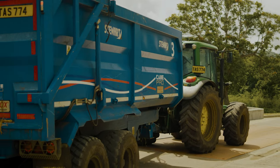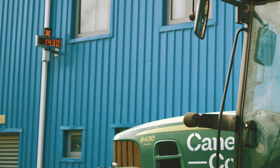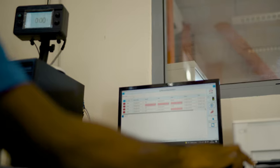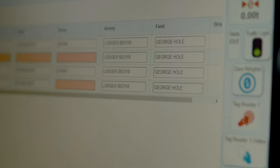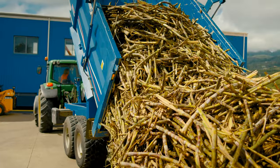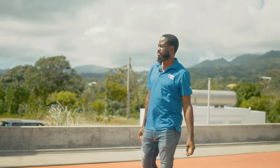When the cane arrives at the distillery, the first thing is it's weighed on a weighbridge. This is the weighbridge system — it's basically to track and trace and to take the weight of the cane. I then put in all the information: the farm, the variety type, the field it came from. I put it on the system, give the signal for the trailer to leave, it goes and dumps it off, and my role is done.